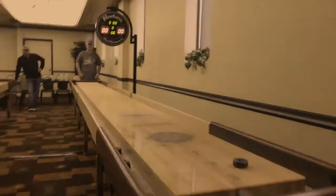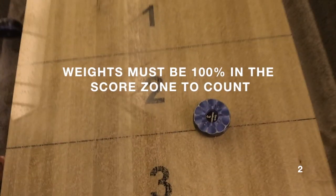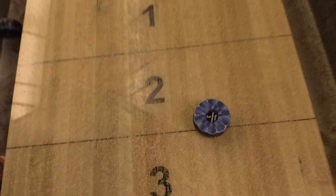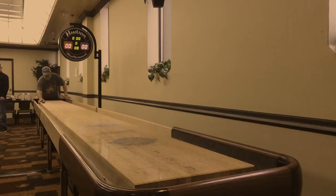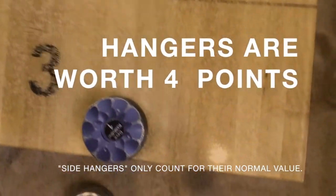For a weight to count as a two or a three, it must be 100% in the score zone. If it is touching the line, it will be called as the lesser value. Any weight hanging off the end of the board is worth an impressive four points.